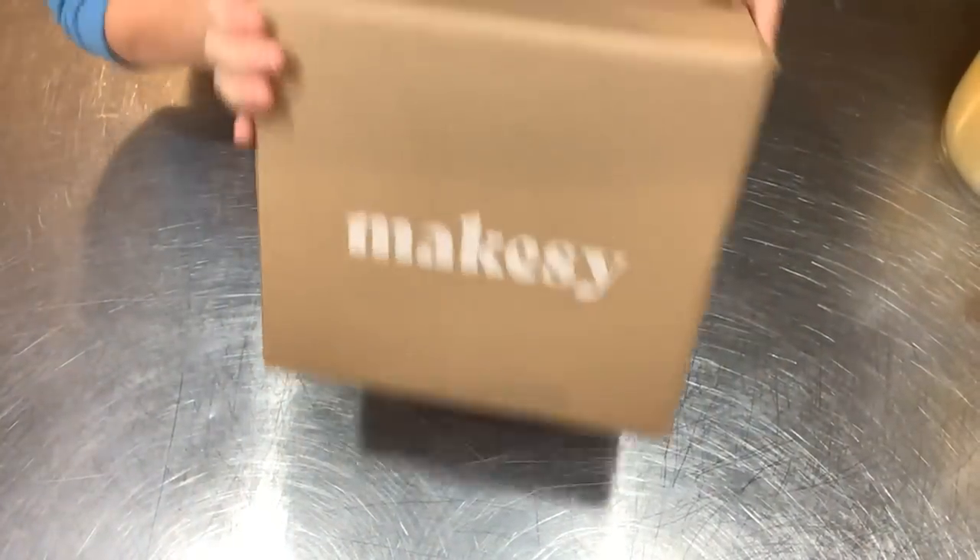Makesy has given me a discount code. If you know somebody who has been wanting to make cold process soap and hasn't jumped in yet, I think you should check this kit out. There's a discount code - I'll leave a link down below. So let's get into the goodies, we'll unpack first and then we're going to make some soap. Let's dig into box number one.